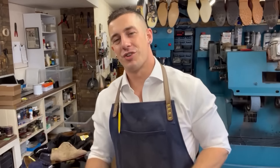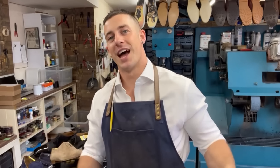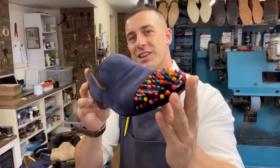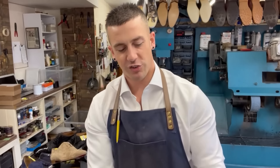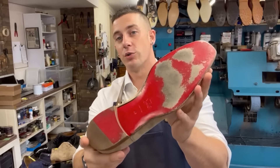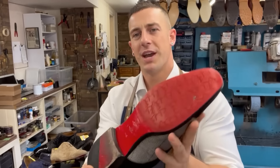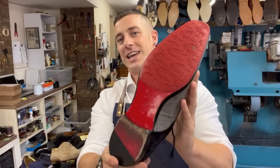Welcome back to the Trink Shoe Repairs channel, I'm Dan. Today we've got another large collection of Louboutin shoes in for restoration. We're doing some cleaning work, general restoration, new red soles on the worn ones, and also a bit of a rescue job on a pair that's been repaired before and the customer's not entirely happy with.